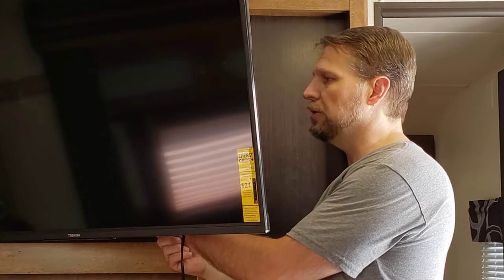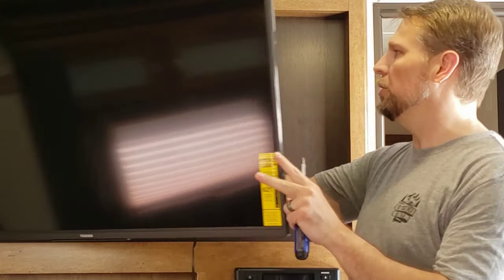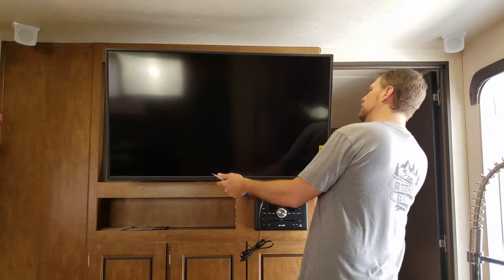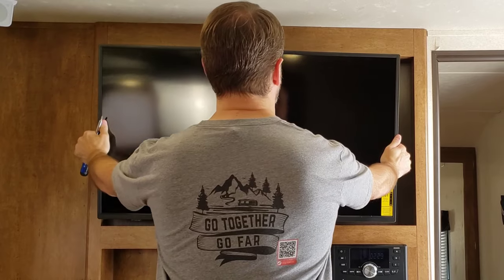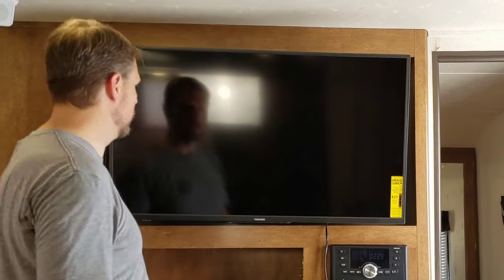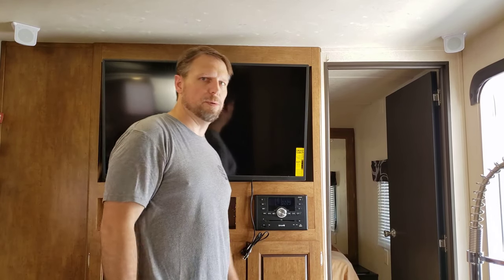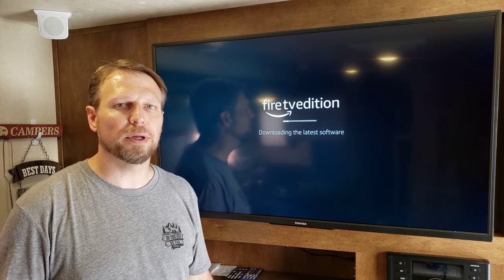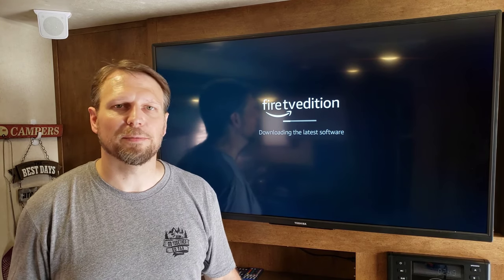I'm tightening it down in the back to make sure that this thing isn't going to come off, but I'm not tightening it all the way. Once I have it locked down, I'm going to push this back up against the wall so I can adjust it left to right and make sure it's centered. If this has helped you at all, go ahead and click subscribe while I'm waiting for this to download and update my smart TV. Why don't you check out these other videos? I'd appreciate it. Thanks everybody, see ya.